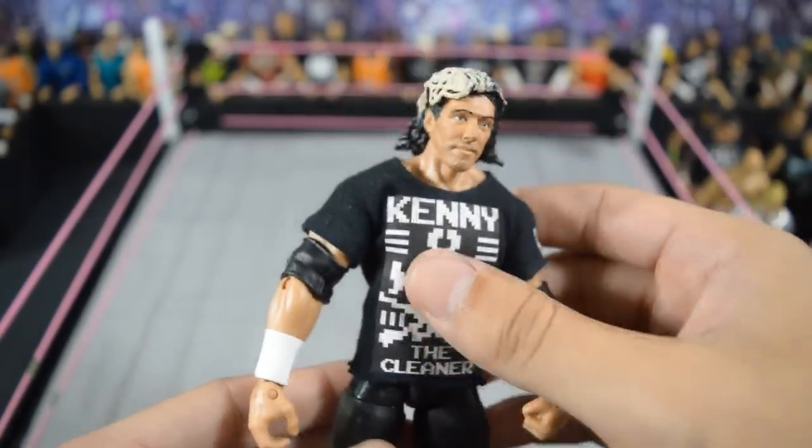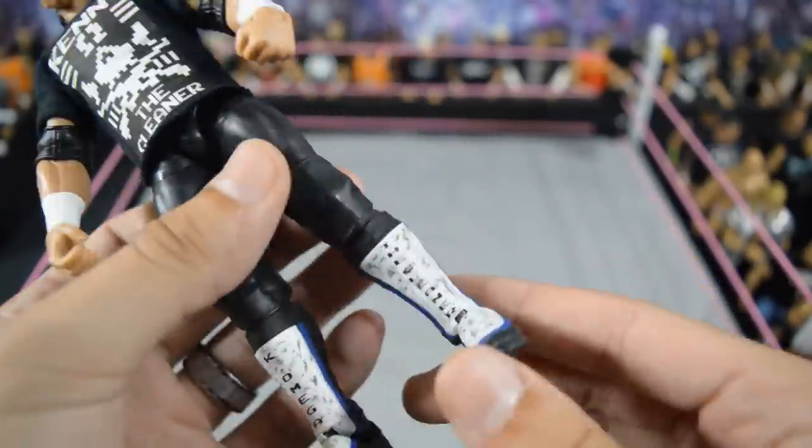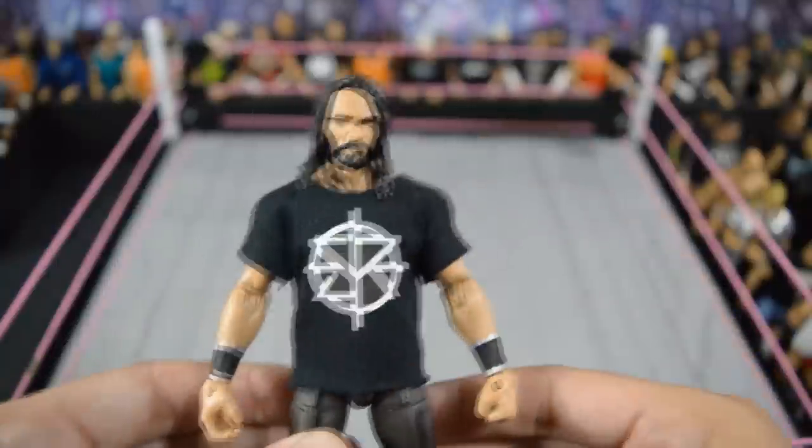Next we have this custom Kenny Omega which was also made by me. It's a Daniel Bryan head scan, DDP hair piece, with the Macho Man TNF torso and body, and some lower legs I forget but I really enjoy this custom a lot. I didn't think I could make a pretty nice-looking Kenny Omega but I'm very pleased with that one.